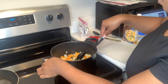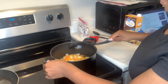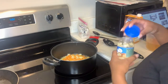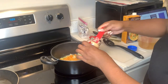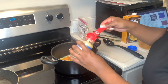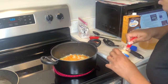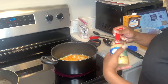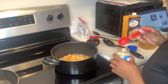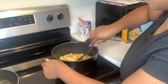My carrots are soft now, so I'm going to add in the minced garlic — three tablespoons. I'm not sure if I have the right measuring spoon, but that's a lot of garlic. I love garlic though, so that's fine.